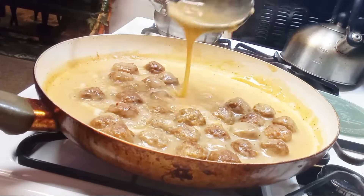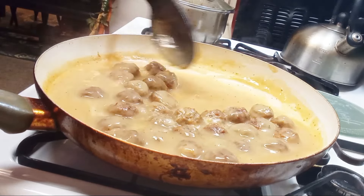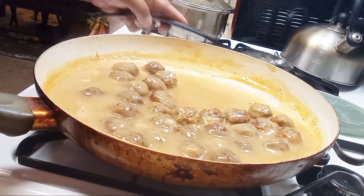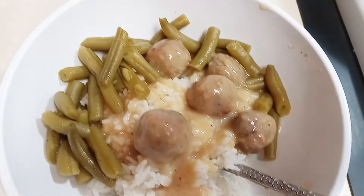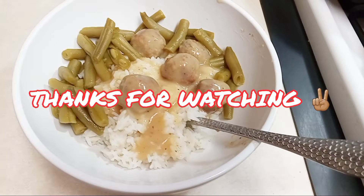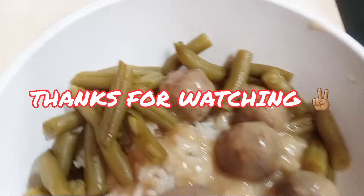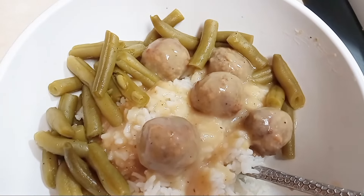Here we are — the meatballs are nice and tender and the gravy is nice and thick. I'm going to go ahead and turn that off. Look at this — this is the end result. The kids grabbed their plates so fast I couldn't even take a picture, but this is mine. I'm going to cut out and have my dinner. Thanks for watching — love and respect.